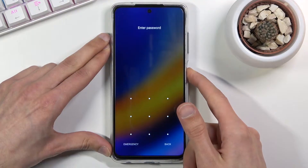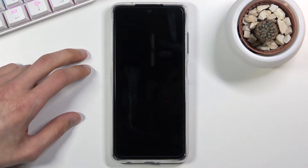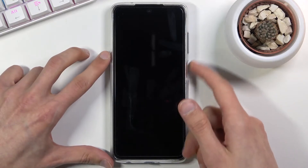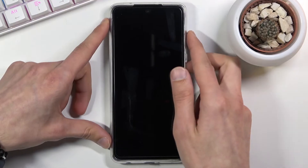So let's start off by holding the power key and selecting power off. And once the device shuts down you want to hold the power key and volume up — both of the keys at the same time. So let's do that right now.